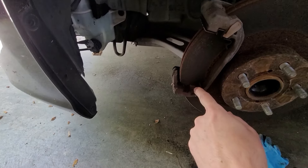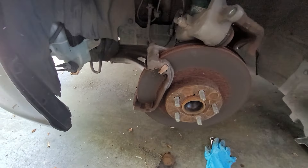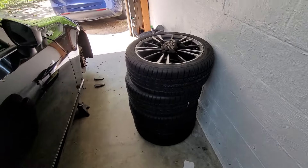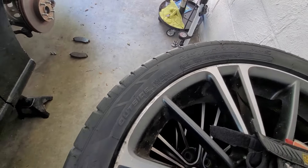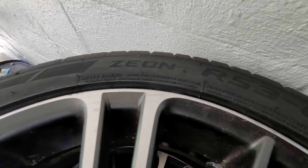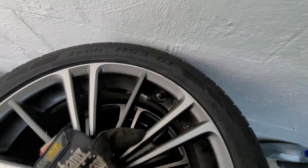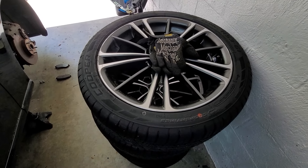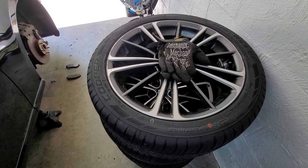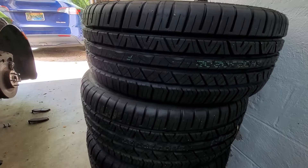Hopefully it comes with new hardware in the brake pad box. Also got some new tires — these Coopers, the Zeon RS3-G1. They were clearance at Tire Rack for $90 — I think they're regularly around $130 — so it seemed like a good enough deal.